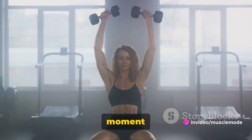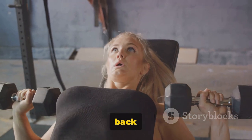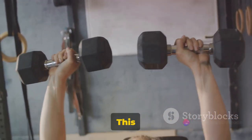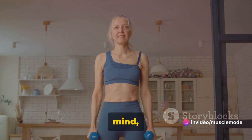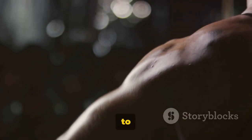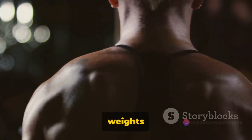Once you've reached the top, pause for a moment to really squeeze those deltoids. Then lower the dumbbells back down to the starting position in a slow and controlled manner — this is where you're really going to feel that burn. Keep in mind, the key to this exercise is control, not speed. You want to ensure you're feeling the muscle contraction in your shoulders and not just swinging the weights around.